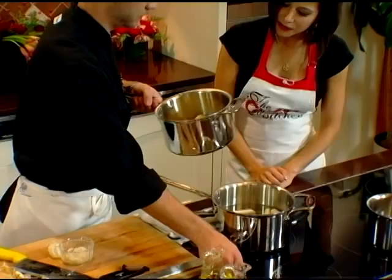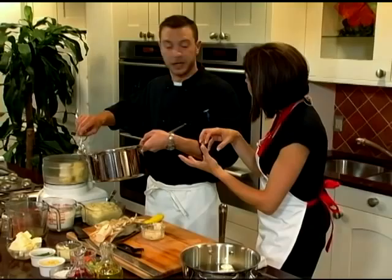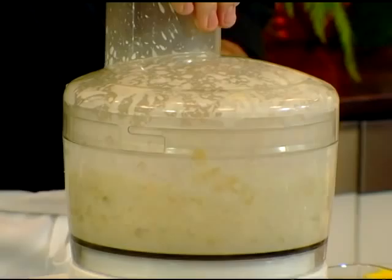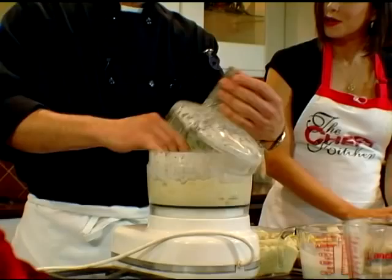Then we take our parsnips once they're finished — here they are in their finished state — and put them in the food processor. You want a soft, fork tender consistency. Yes, fork tender is perfect. We add some horseradish root, heavy cream, and butter. Heavy cream and butter give the best flavor to everything. You want to give a good pulse until it's a nice smooth consistency, and then you can add in some fresh herbs. It's a wonderful alternative to mashed potatoes.